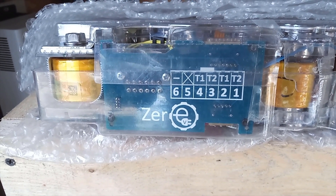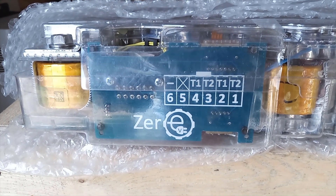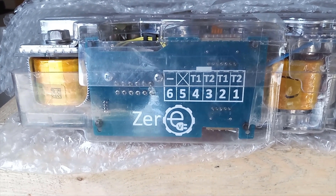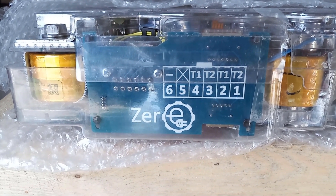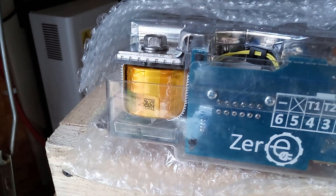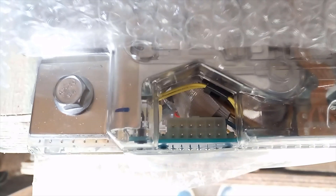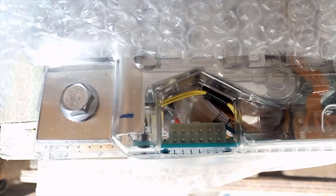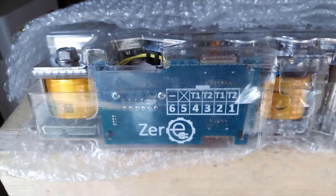In the garage, here's a quick look before I start soldering. This is the back of the Zero EV replacement module. You can see the wiring there — temperature one and two for the left-hand side and temperature one and two for the right-hand side. You can see the sensors there. Everything connects back into this board, and then there's another output at the top. You can see the molex connector there, and that's what we're going to cable up.